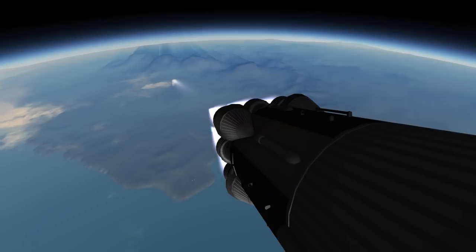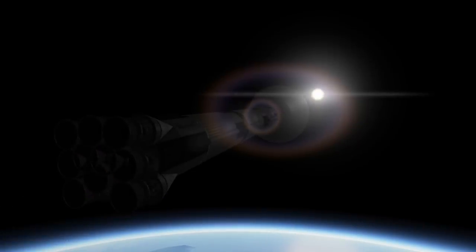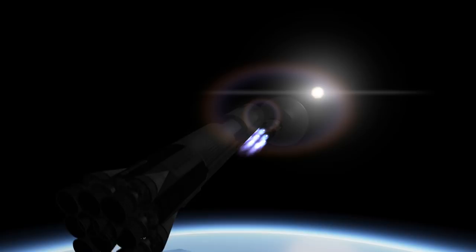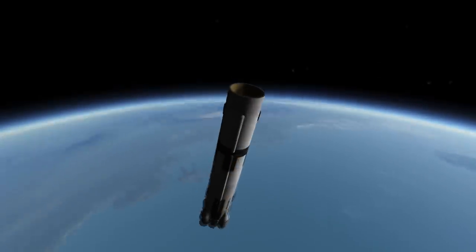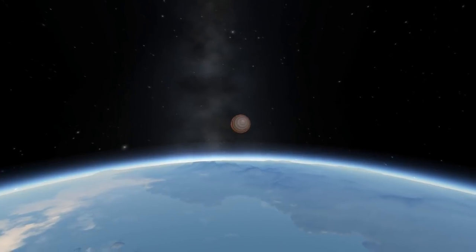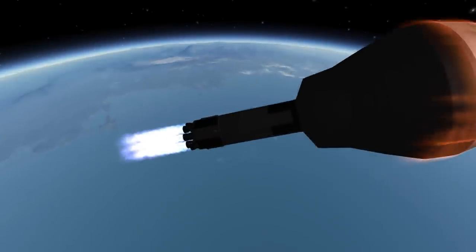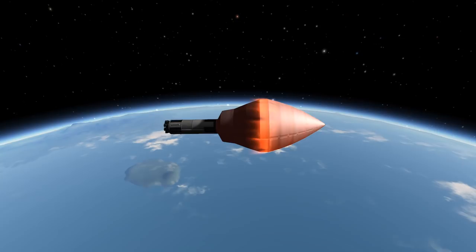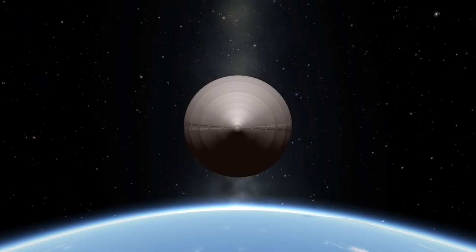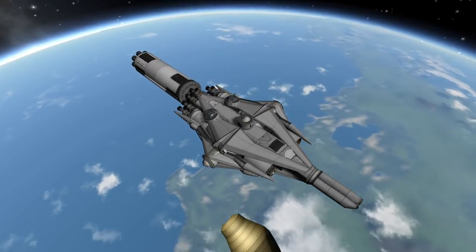Not something that would work in the real world. Second stage separation — the main stage is going to be separated. This looks almost like a Saturn V first stage with a lot more F1 engines, to be honest. Second stage boosting into the sky; we're going to use this to get out of the atmosphere and begin our circularization maneuver. And here it is — my payload!